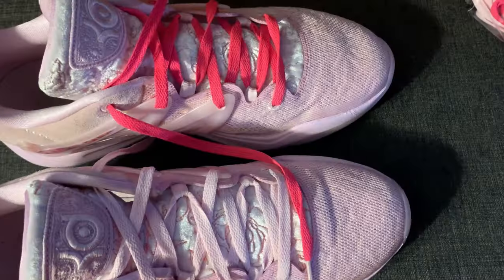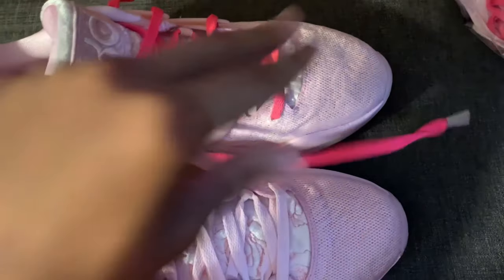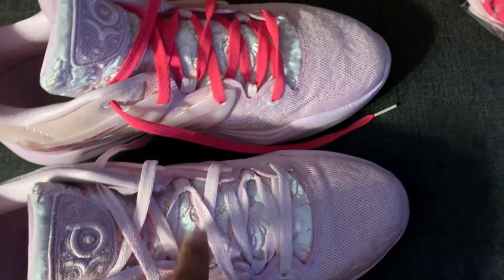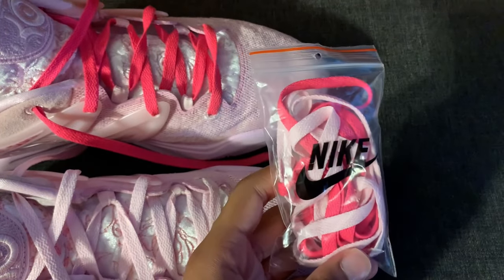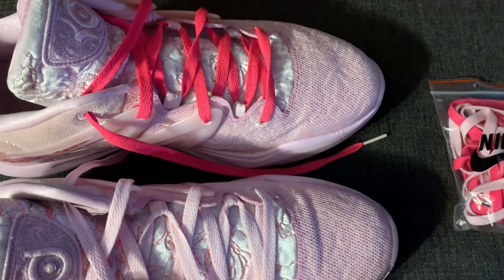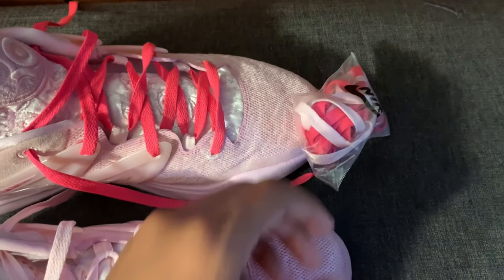What's up YouTube, we back with another video. Today I'm going to be showing y'all how to change the laces from the original color that's found on both shoes when you first open the box to these that come in this Nike package. As you can see I've already switched one of these — that's why my laces here are mismatched.